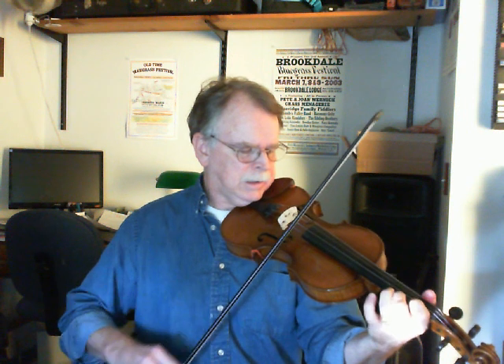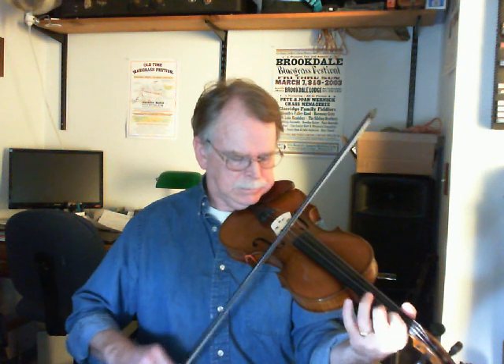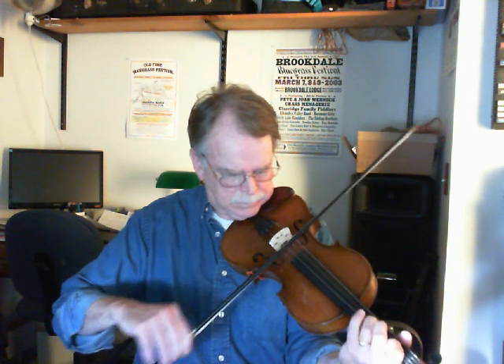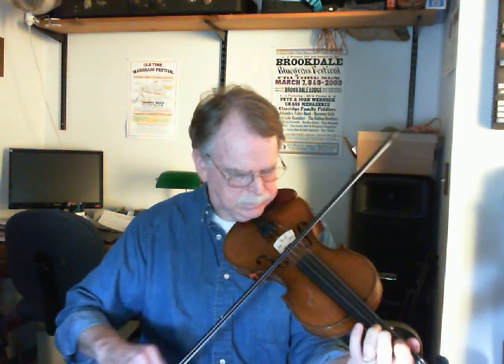It's pretty simple. This is the call of the first part. Actually, let me just play it for you and then you get an idea of how it goes. Okay, so that's a little version of it.